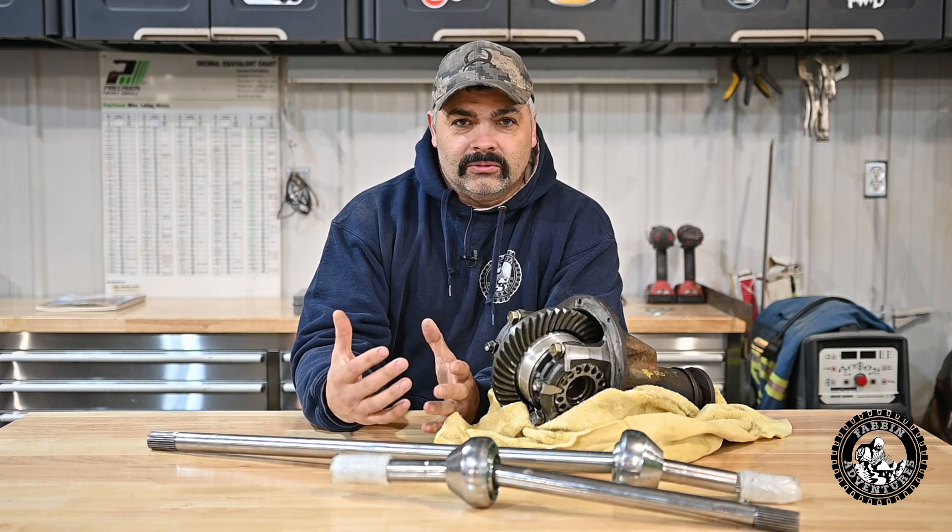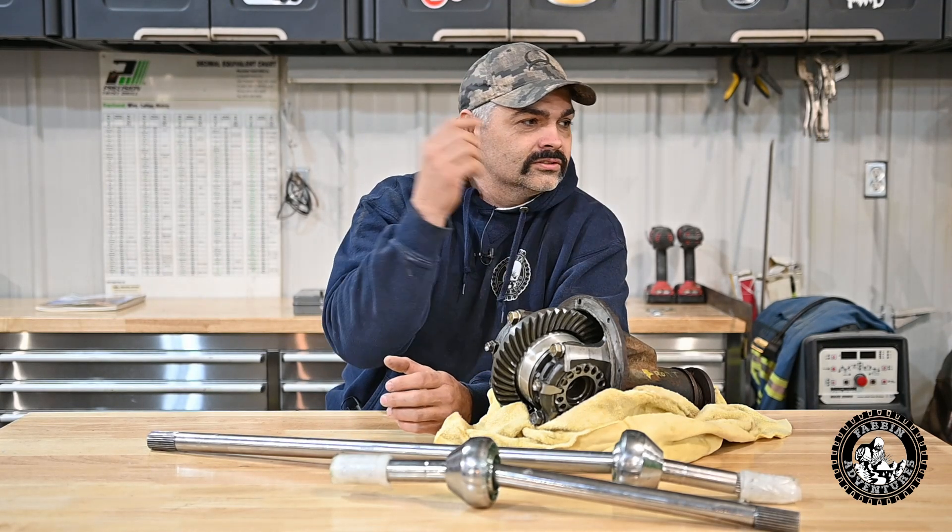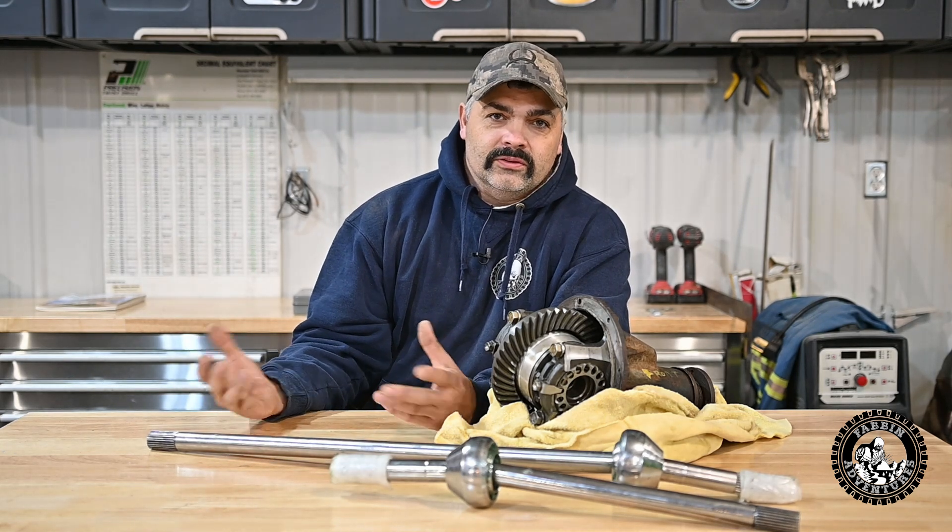Basically, I'm going to be pulling the old 3.73s out of there and the stock axles. You've got to take everything apart, so you may as well rebuild the diff with new bearings, new seals, and whatnot.